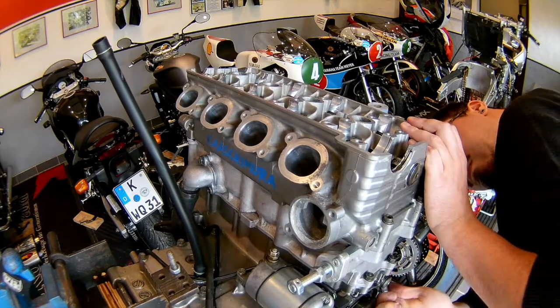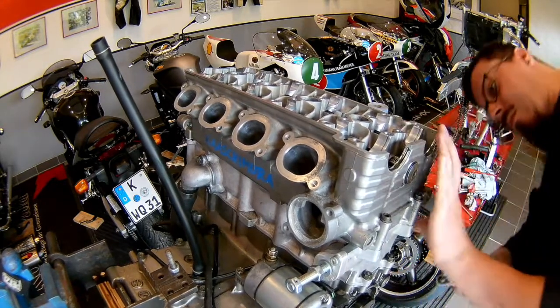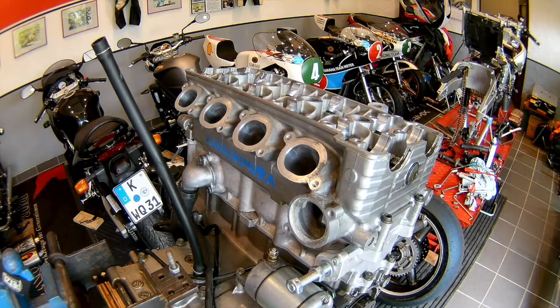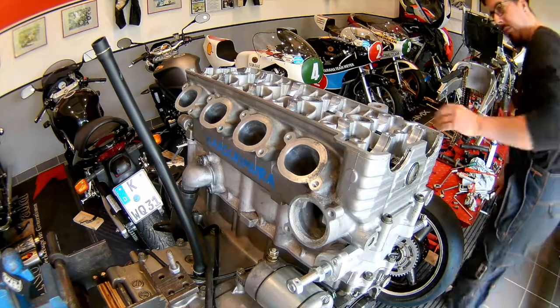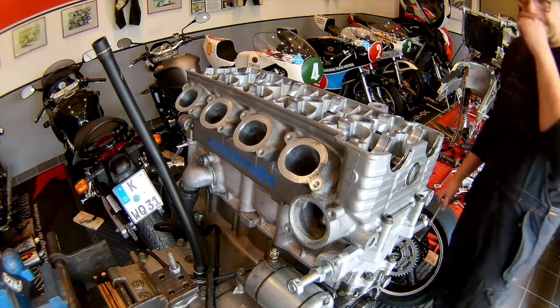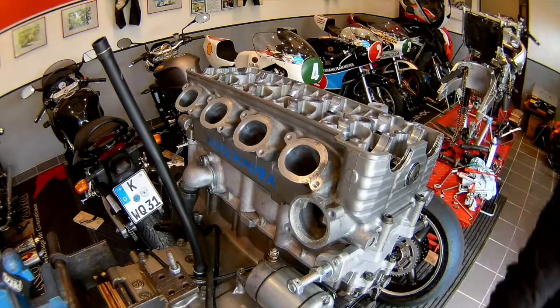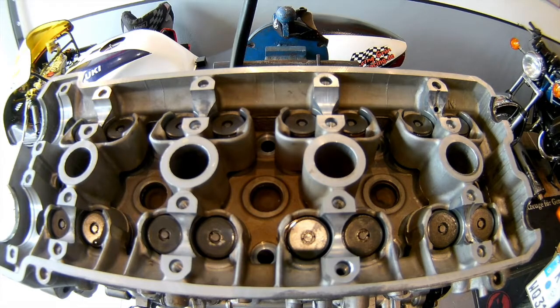We had it with at least two engines that were leaking on this spot. The problem is, since this is an M6 bolt, you can't torque it really high because it threads into the aluminum of the cylinder head. So you have to be really precise — torque it strong, but not too strong, in order not to strip the thread out.